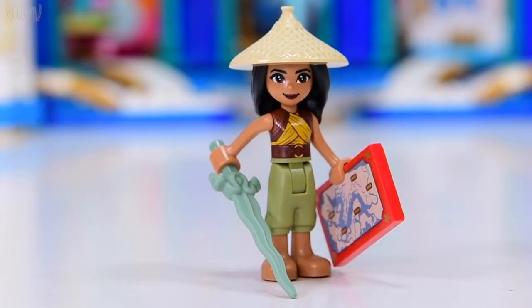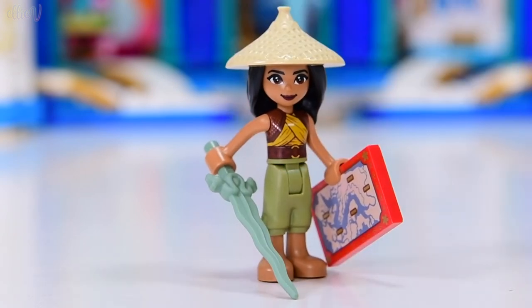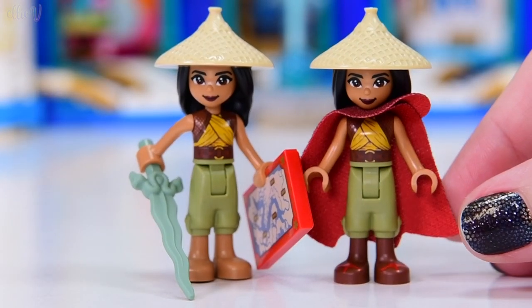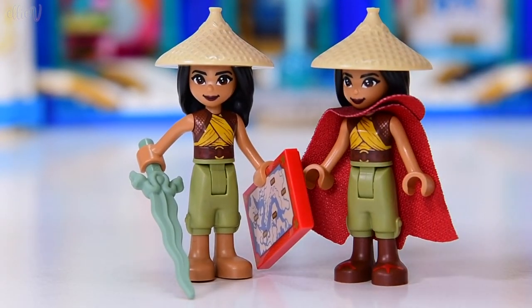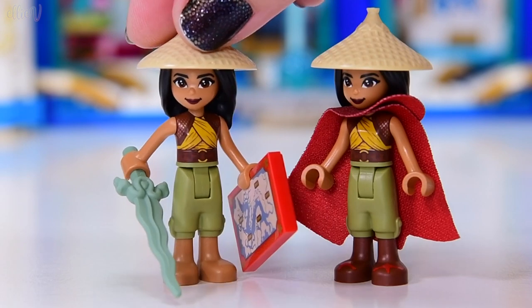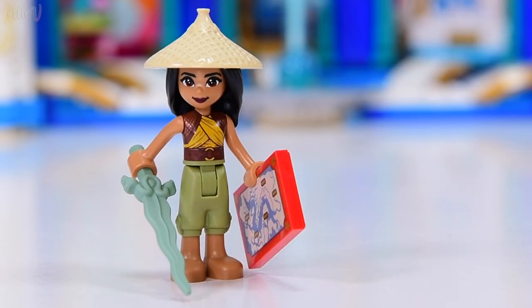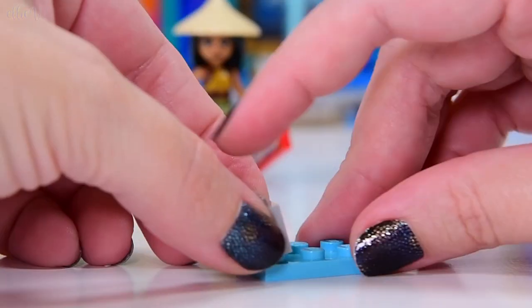I'm wondering if the map is actually included in the poly bag - I'll have to check that out when I can get my hands on it. Now, this is the Raya from the Heart Palace set. She's got boots on and a cape. The capes are the same, but the bottom part is entirely exclusive for these two different versions of Raya. So that's cool.